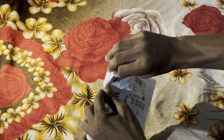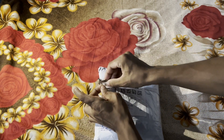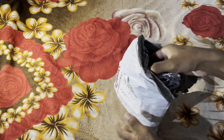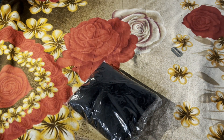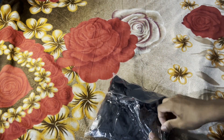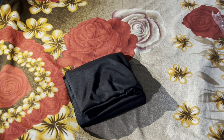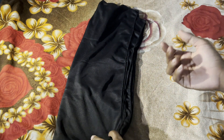I want to make a video like this. We can use this to remove the packaging and make it easier. This is the first one. If you have a little bit of a knife, you can use it to open it.